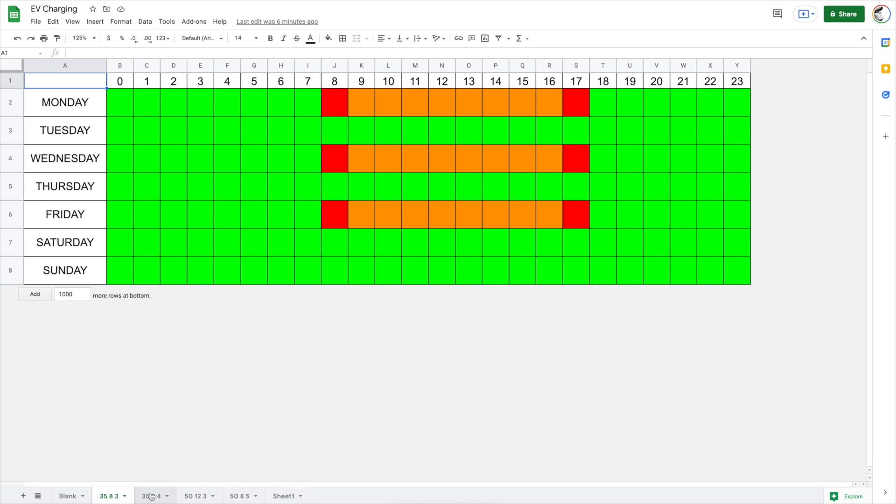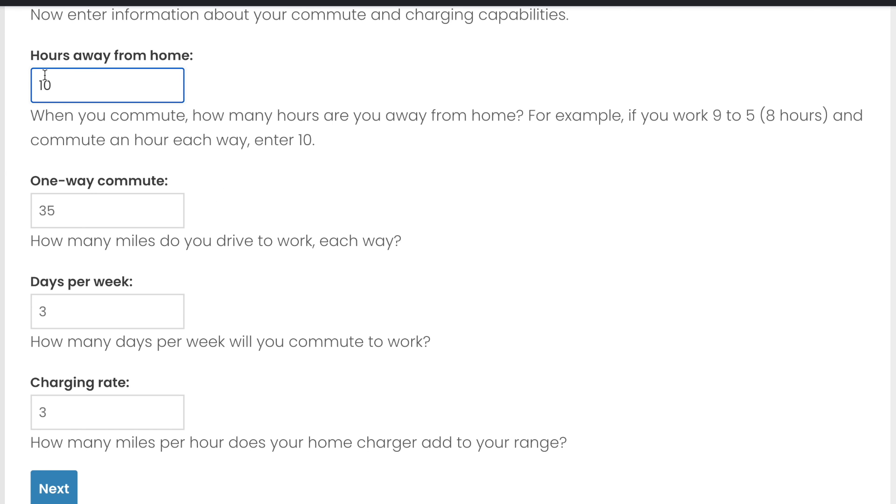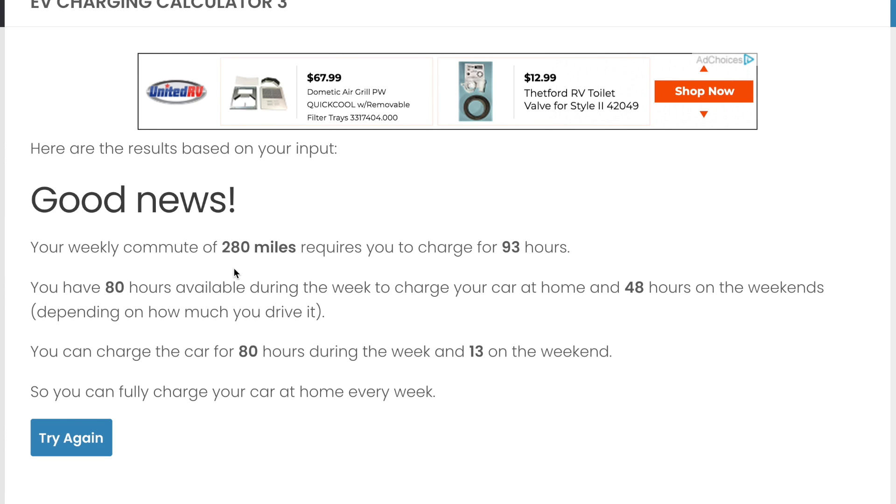Now let's look at another scenario. What if your boss only lets you telecommute on Fridays and you have to go in four days a week? I'll come back to the calculator, go back to the previous page, and modify it. Same 35-mile commute, just four days per week. This doesn't say great news, but it says good news. My weekly commute is 280 miles and will take 93 hours to charge. I have 80 hours during the week and 48 hours on the weekends. I can charge 80 hours during the week and 13 more on the weekends — meaning I can fully charge my car at home with just the standard 110 charger.